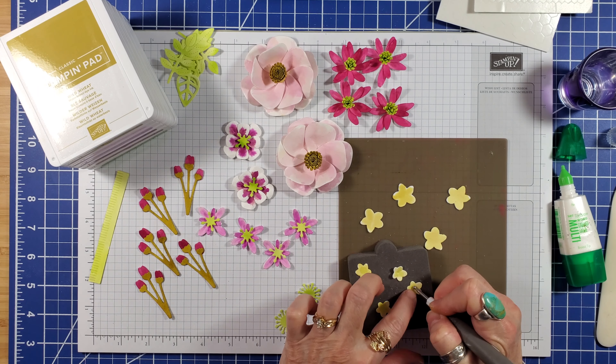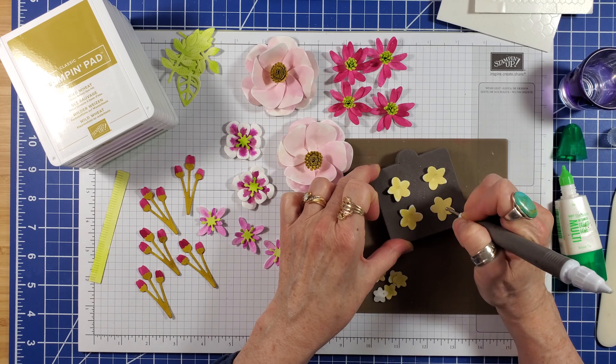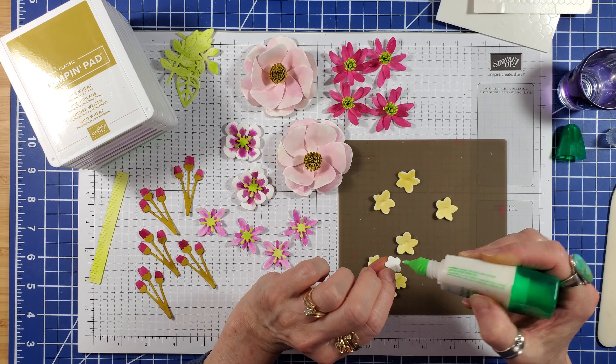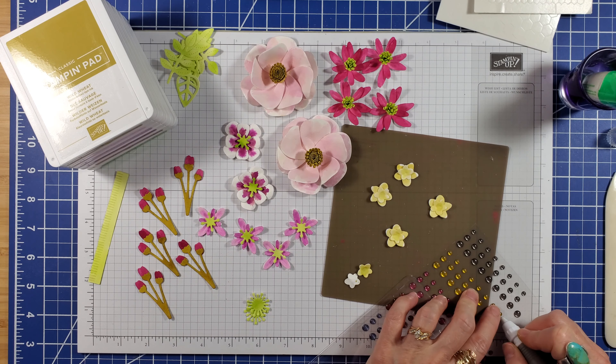Use the ball tip on the Take Your Pick tool and push down the centers of all the little yellow flowers. Use in-color dots for the centers.